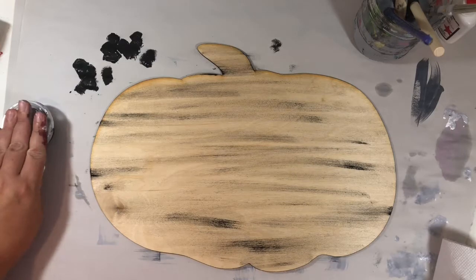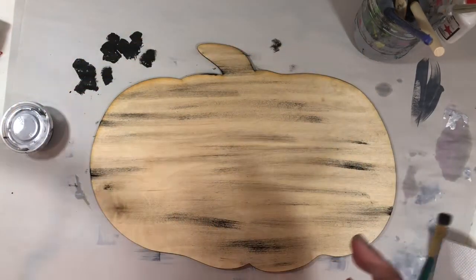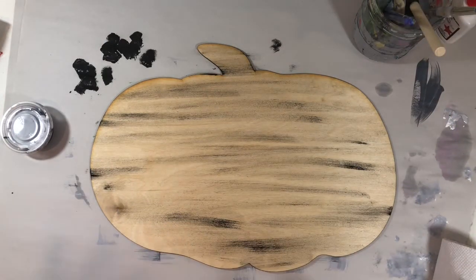Once your background dries, you can move on to your letters and your outline. You can do all your pieces and just come back for the video where I show you how to put everything together.